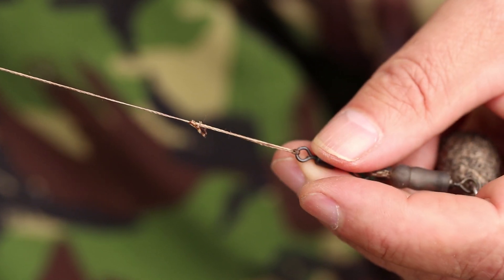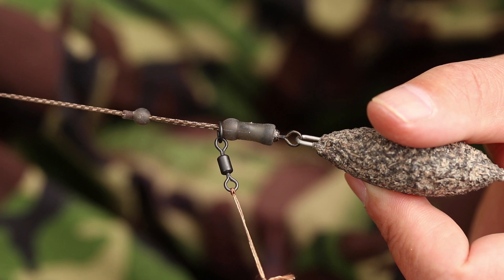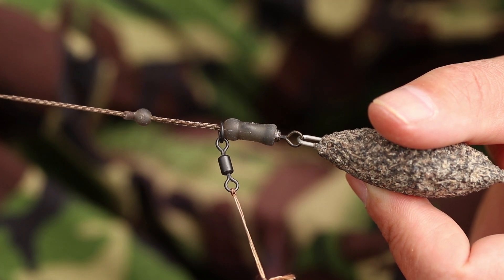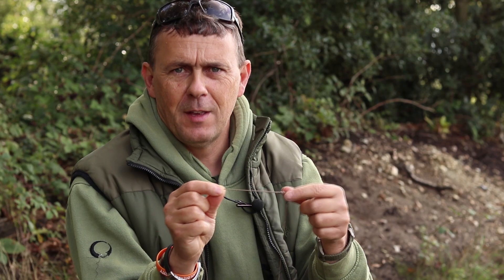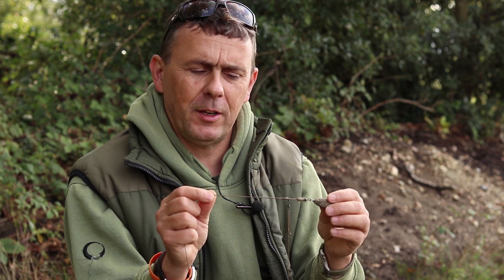I fish these rotary rig style, helicopter. I don't use lead clips or wrap-round lines or anything, because I've found that maggots tend to work well in waters with very little weed. So there's really no point in dumping a lead on a weed-free water — that's my line of thinking.